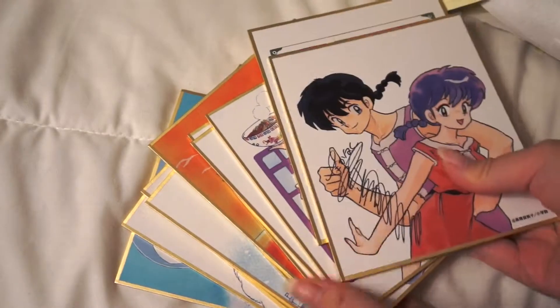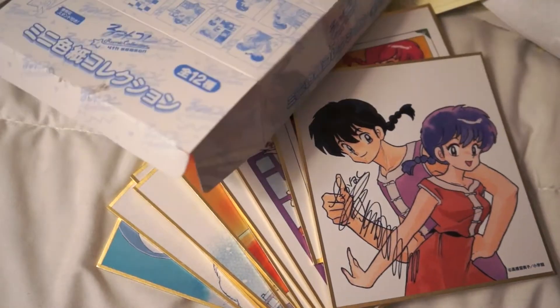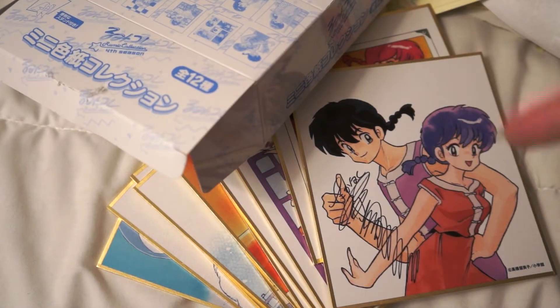So yeah, that's all 12 artboards — I think that's 12, right? That's all the artboards for this box. Thanks for watching, and I'll see you in the next one.